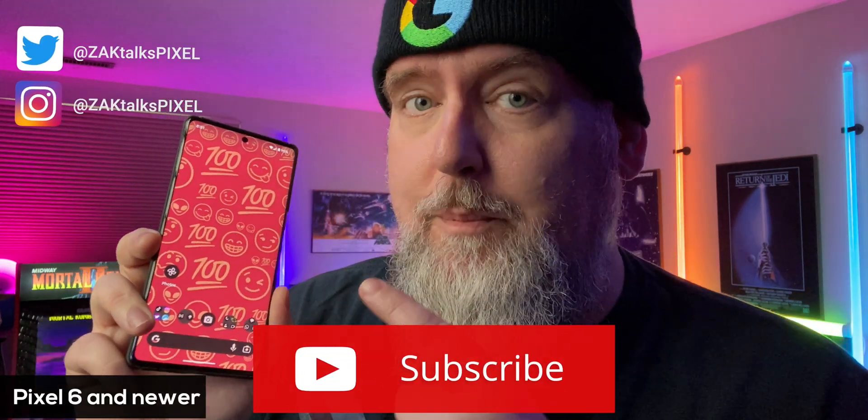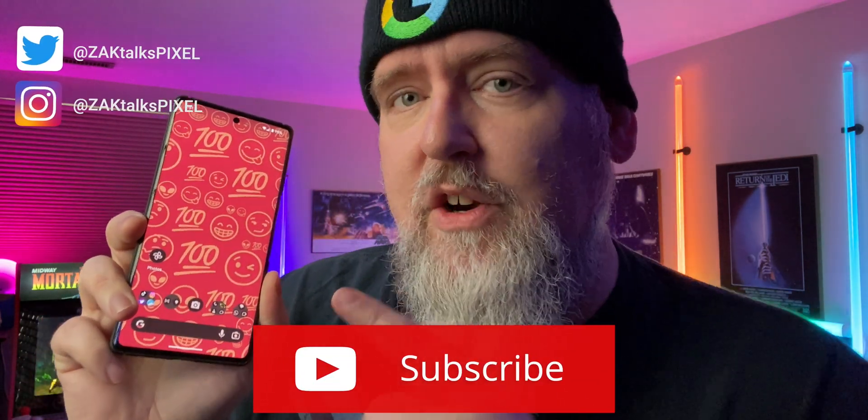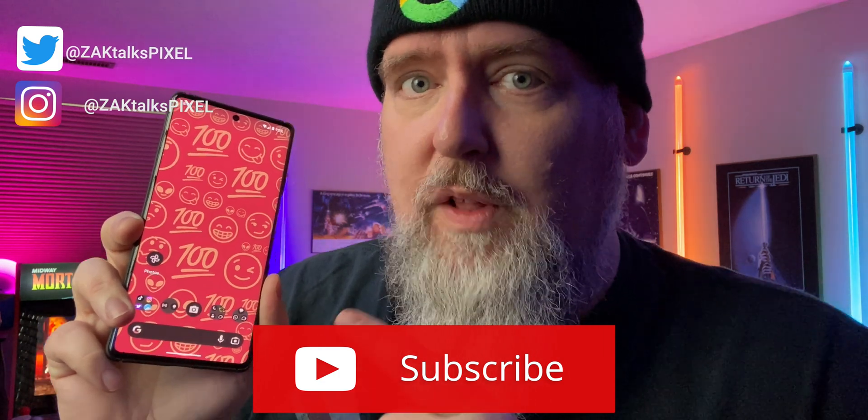Emoji Wallpapers are now here for your Pixel 6 or newer. Here's how to install and use the new live Emoji Wallpapers. First of all, in order to get the new Emoji Wallpapers, you have to have the June 23 update — the feature update. So make sure you've downloaded and installed that for your device.